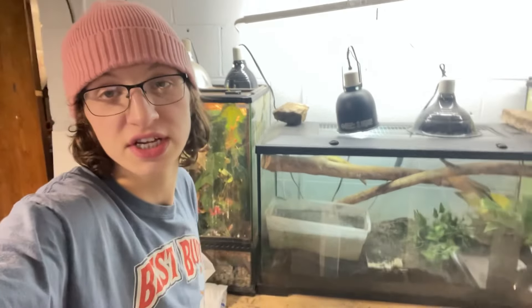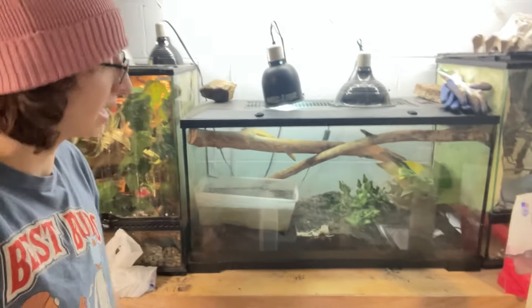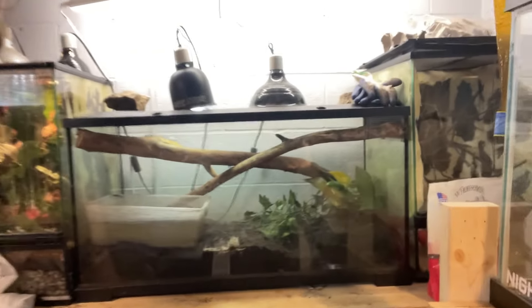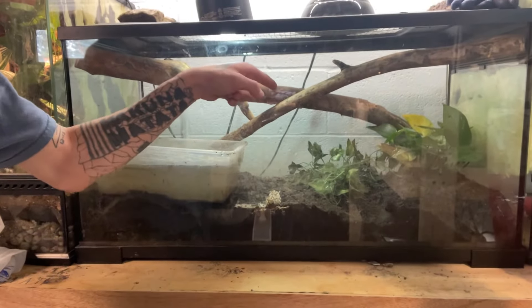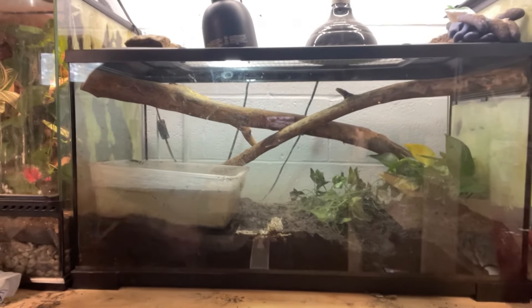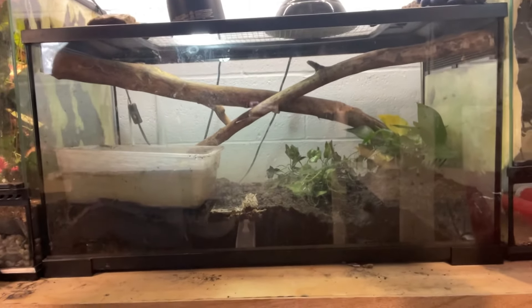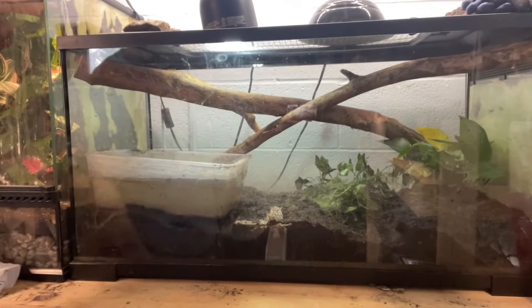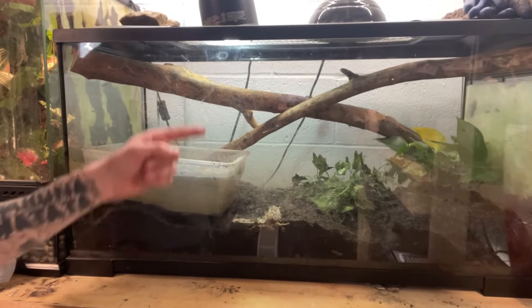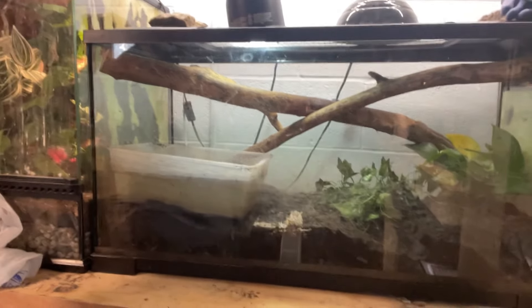What's going on guys, Devin's Reptiles here, and today we are going to be showing you our mangrove monitor. You can't quite see him yet — he is always hiding, he's got a little spot in the back corner. We are going to get him out and give his enclosure a little upgrade, get him a bigger water thing because he is bigger than that by now.